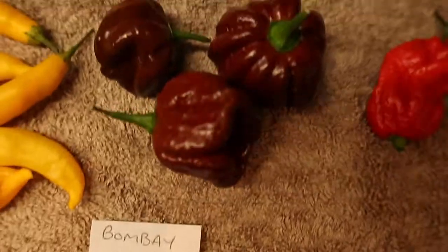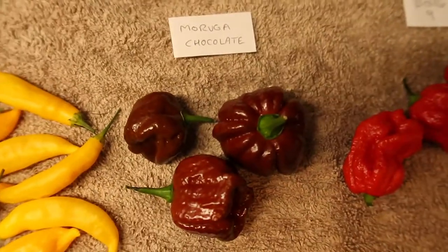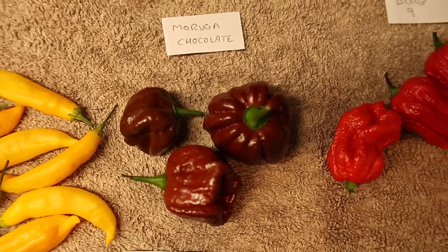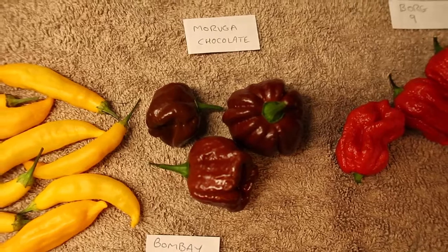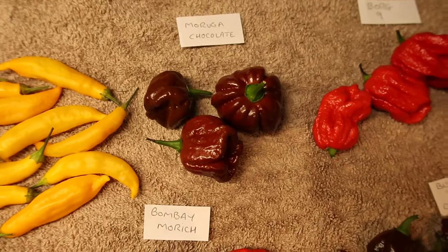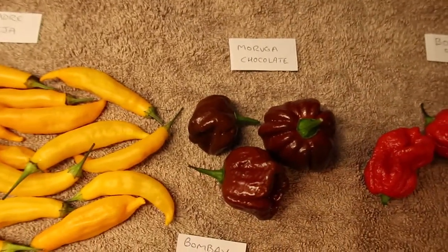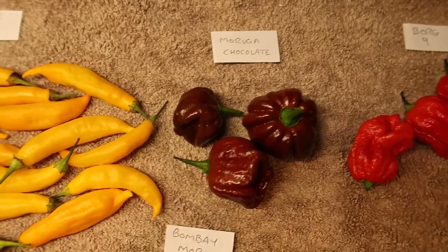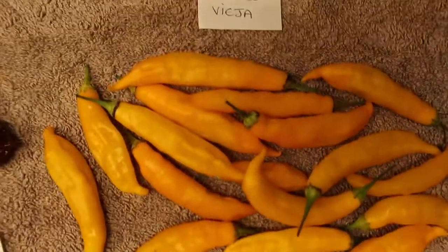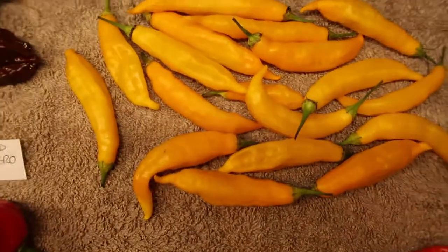Up here we've got the Moruga chocolate, which I haven't tried yet. I know it's going to be a floral bomb — the chocolates generally are a floral bomb and I can't deal with that. It's like eating a bar of soap. I can deal with the heat but that floral throw on us — no good, no good.